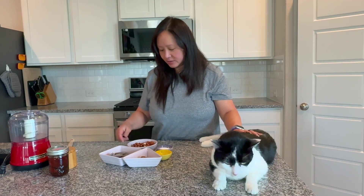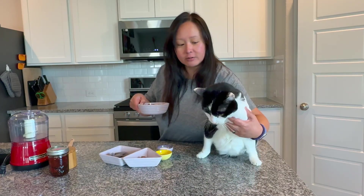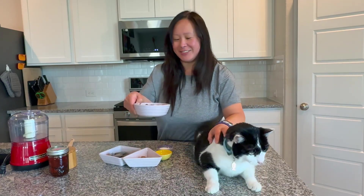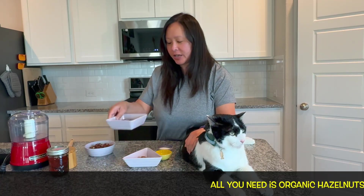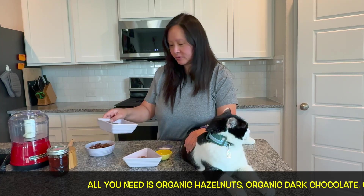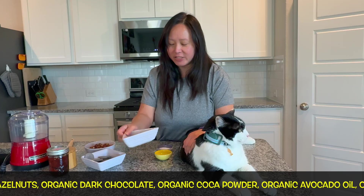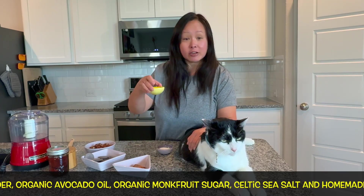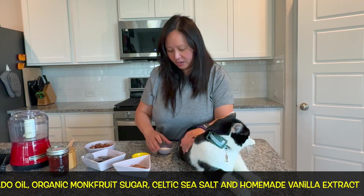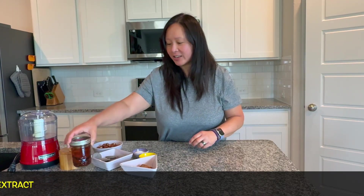All you need is four ounces of hazelnuts, three ounces of unsweetened organic chocolate chips or chocolate discs, one and a half tablespoons of cocoa powder, one tablespoon of organic avocado oil, and about one tablespoon of monk fruit sugar. You will also need a dash of vanilla extract and a little bit of salt.